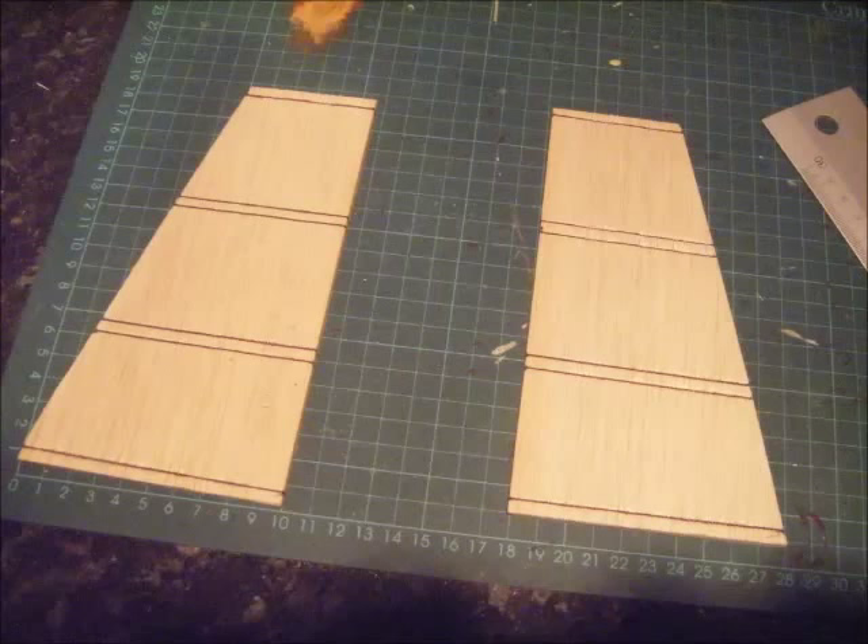On my first one I built, the inside was bare. The second one I built, this time I've done both sides just to try and give it some more detail.